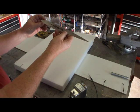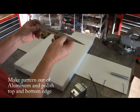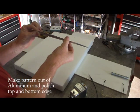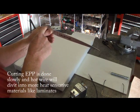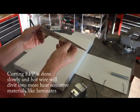Next step: make a pattern. We're cutting EPP, and that requires a much hotter wire than cutting EPS or other kinds of foam. So make your pattern out of aluminum — this will work best. Get the top and bottom perfectly smooth, so as the wire drags along the top and bottom of the airfoil it won't hang up and you'll get a nice smooth cut in your foam.